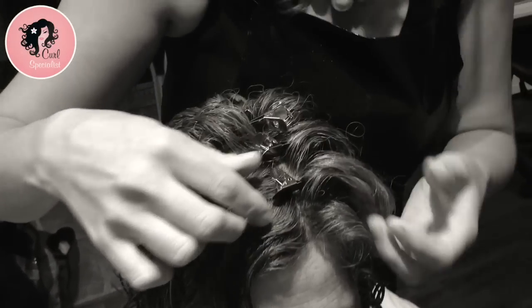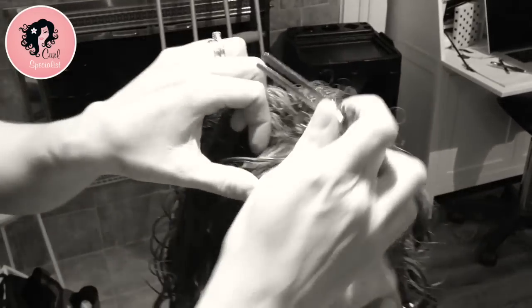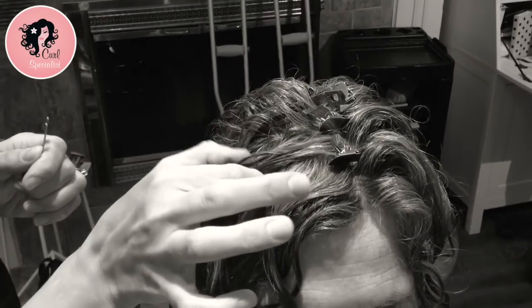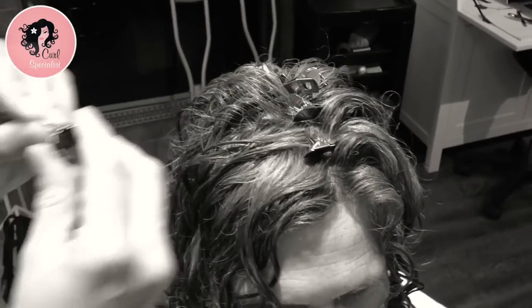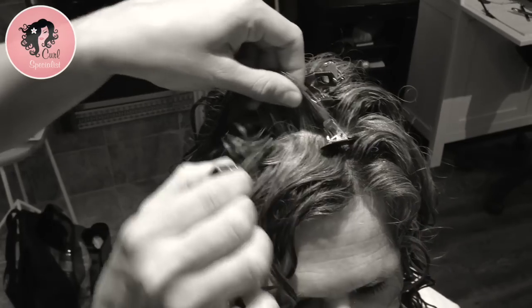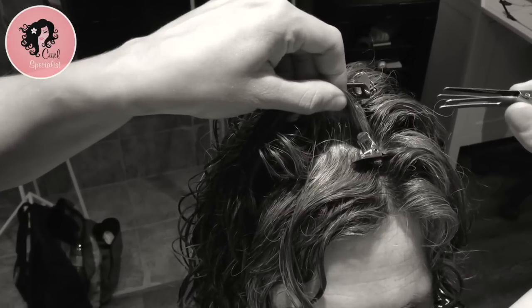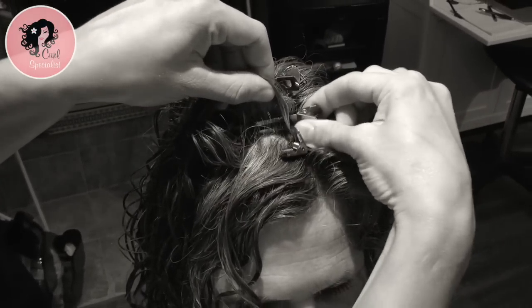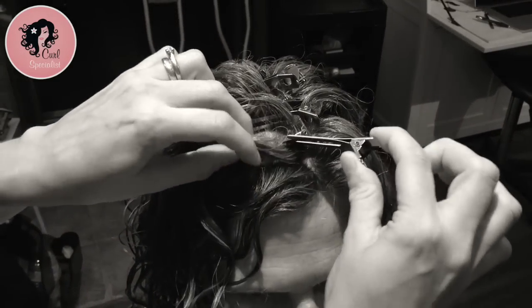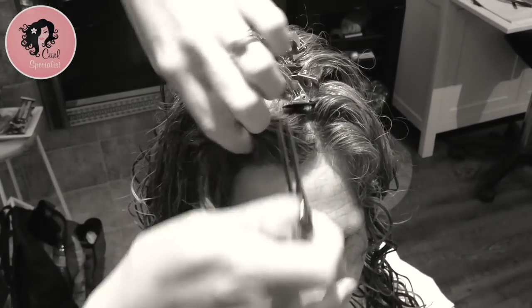I'm playing hide-and-go-seek with my clip — I don't really want to see it in there, it just needs to be in. Working my way forward in the front section, I know where to pick up the hair because it's already clumped in the places where I need to be putting a clip — that's your guide. I'm lifting and pinching the hair right at the root, straight up, clip open about a centimeter, and raking it in to the scalp.